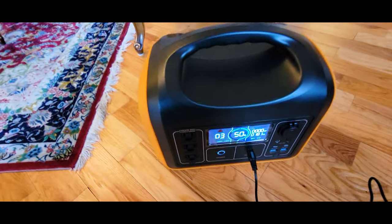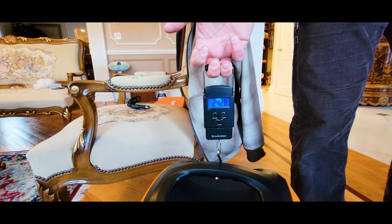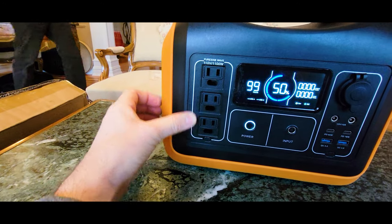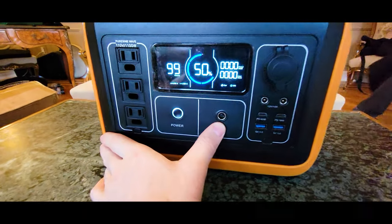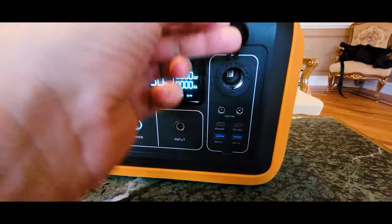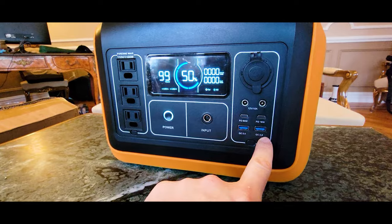I think it would be better to have a faster charging speed. It weighs about 24 pounds. There are three regular 110-volt plugs, each one is 10 amps and 1100 watts. You have the charging port, the car socket, 60-watt Type-C charging, and 18-watt dual USB ports.